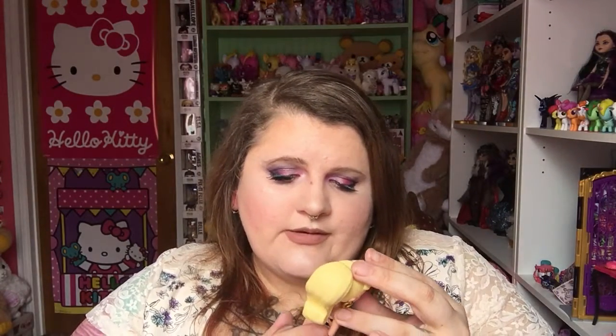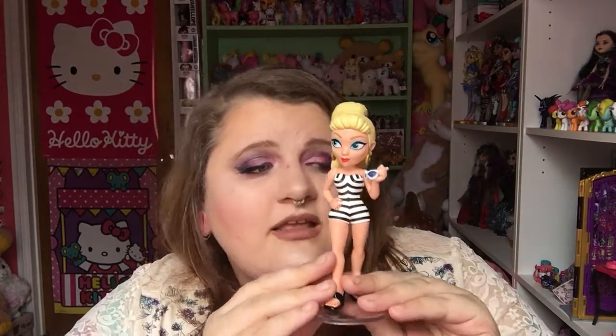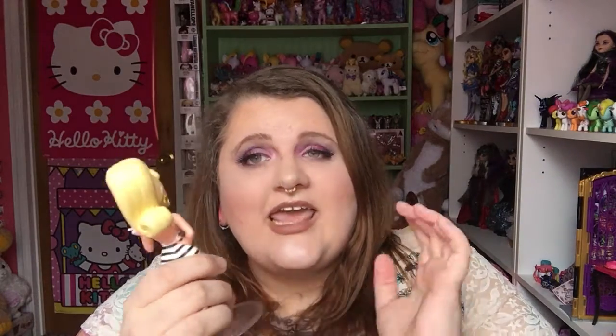Let me look at her paint job. A couple of defects here and there, but overall painted very well. She's definitely nice enough to keep on display, in my opinion. I can't wait to make a space for these in my toy room somewhere, or wherever we move to.